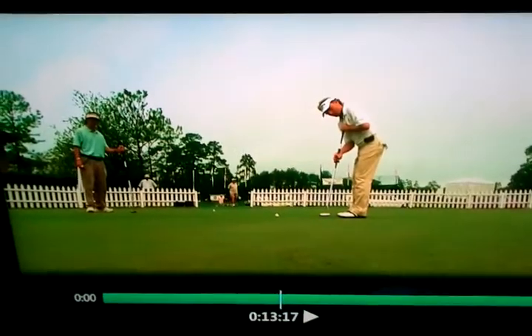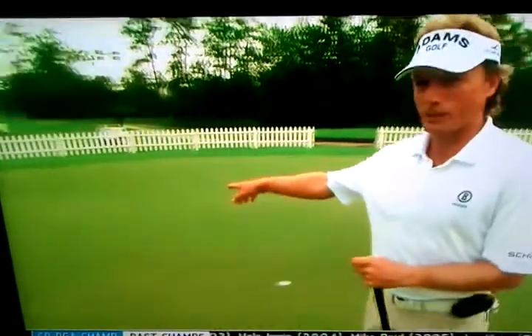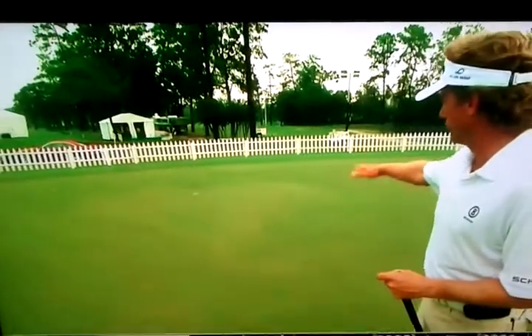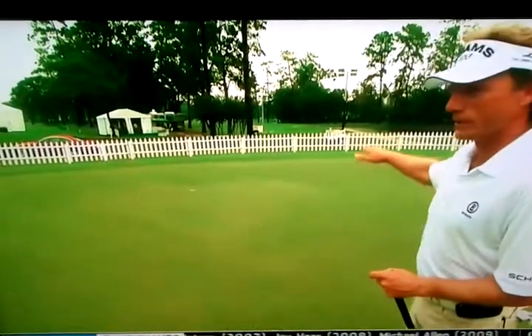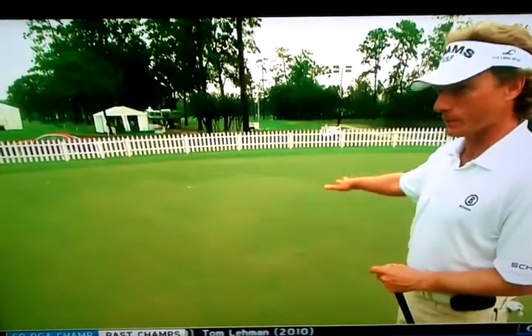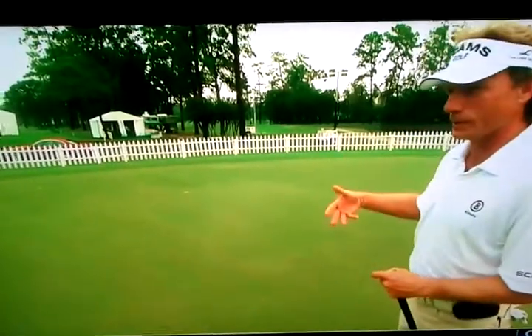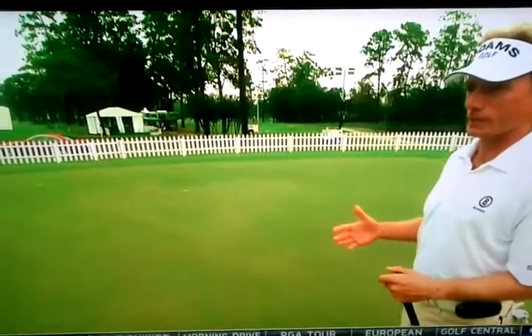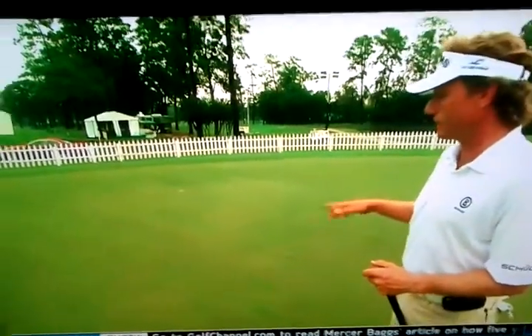How do you determine which way the grain is growing on a green? Well, you can see it. Generally if you look at a green, it looks shiny the first half of the putt, and then if you get near that far hole it starts looking dark. The shiny means the grass grows away from us, the dark means the grass grows into me. So I'm going to be down-grained and then into the green, which will have an effect on the speed. That's one way of seeing it.